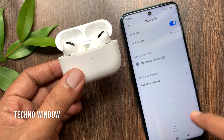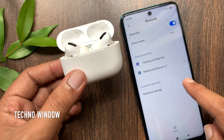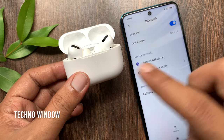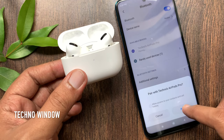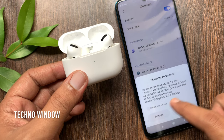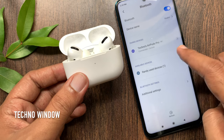Refresh Bluetooth or turn it off and on. On the available devices list, my AirPods Pro is showing. Tap AirPods Pro. Tap the Pair button. Tap OK. That's it — AirPods Pro connected and active.